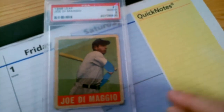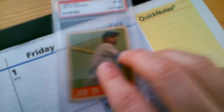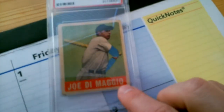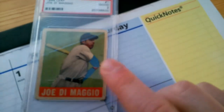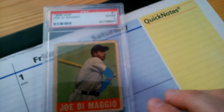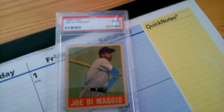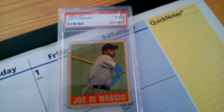1948 Leaf Joe DiMaggio PSA 2 — and I would say a solid two. A couple of surface imperfections and rounded corners, but the centering again is what's important to me. Hats off to that clairvoyant mofo giant dude 24 for calling it — good job. More to come, see you next time.